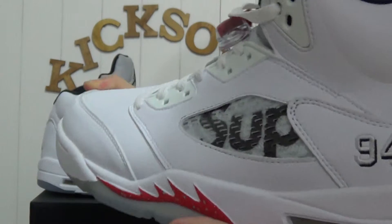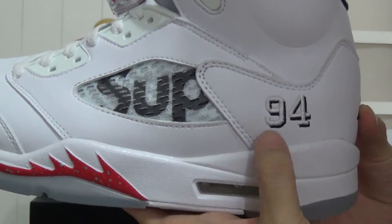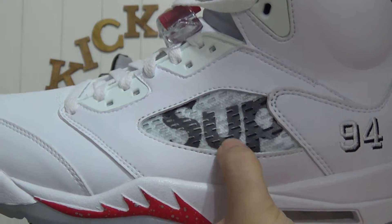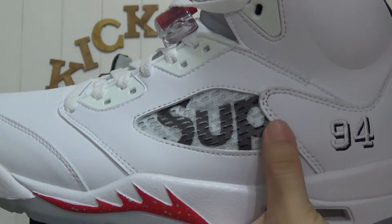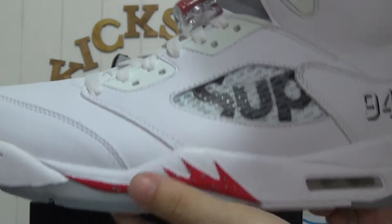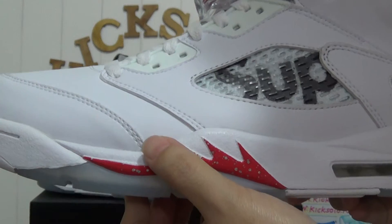Checking the other side — there's the number 94 and also the Supreme letter. It's 'SUP' for the word Supreme. And here's the red color, looks like a fire.